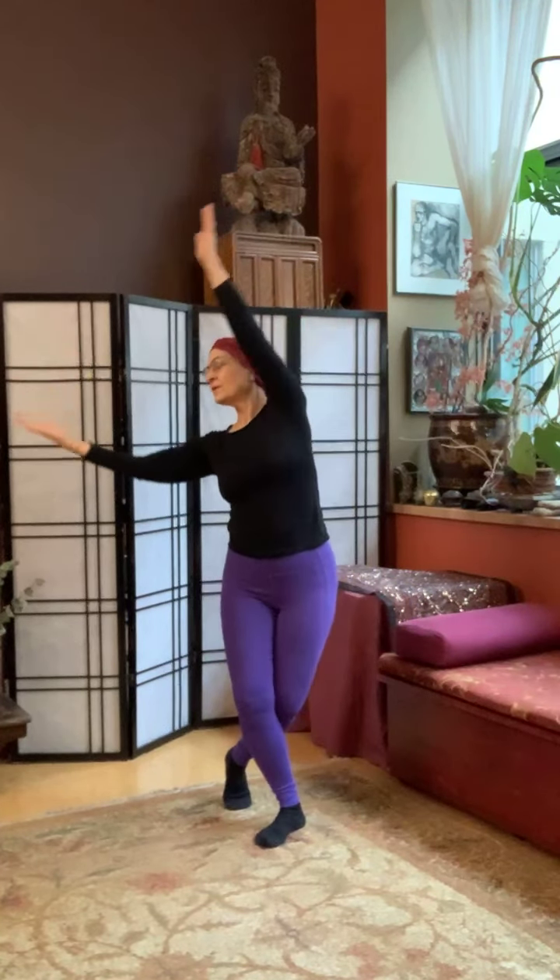And see how you feel. How has this affected you? What's new? Is there something sweet that you can bring with you for the rest of your day or evening? I thank you — I thank you for coming to play. We'll see you next time. Many blessings.